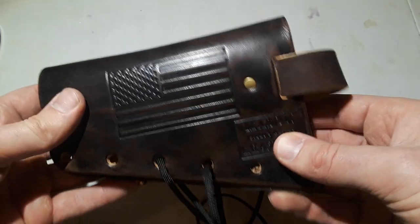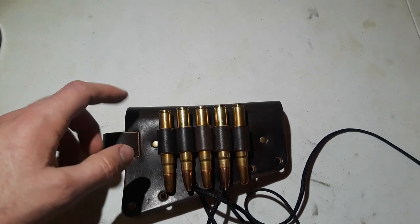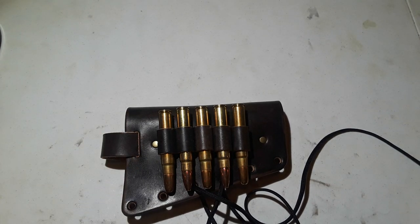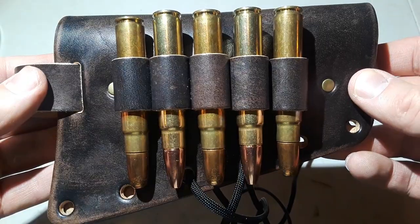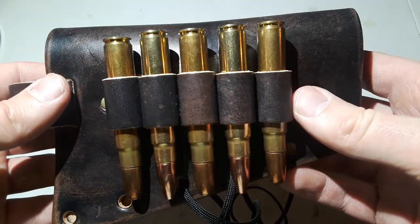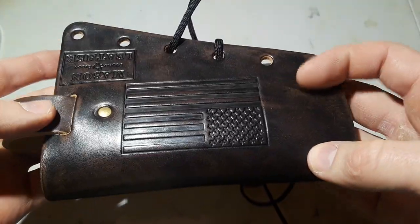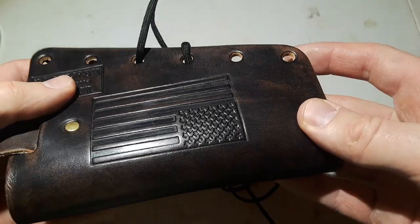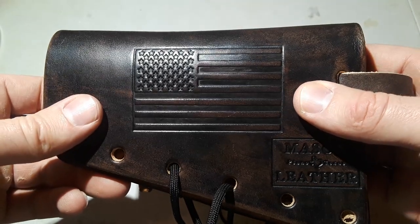This gives me five extra rounds of 416 Ruger. This is what I plan to carry when I go on a future Alaskan brown bear hunt or an African cape buffalo hunt someday soon. I highly recommend you guys get this. Look at this beautiful tanning work they did on this cartridge carrier — just absolutely gorgeous leather work, and I love that American flag they stamped on here.